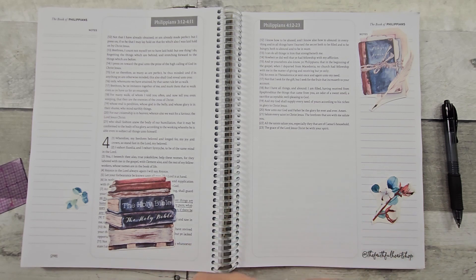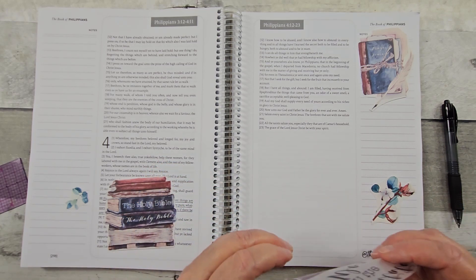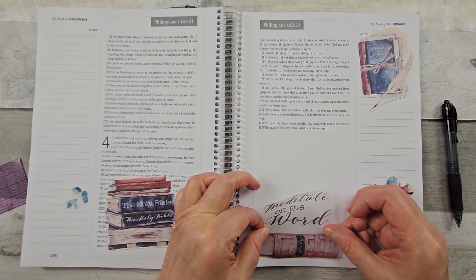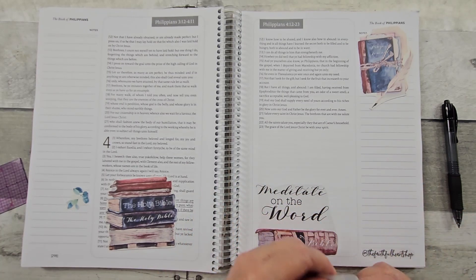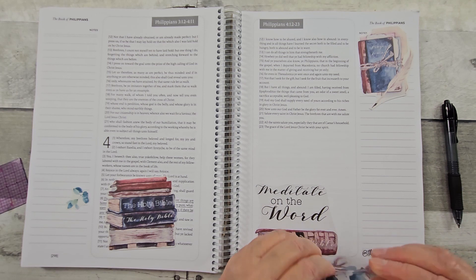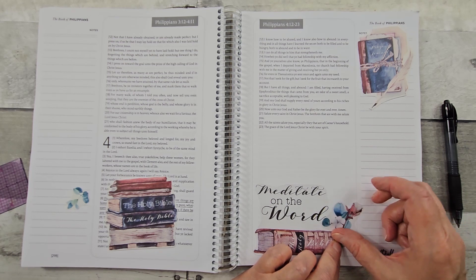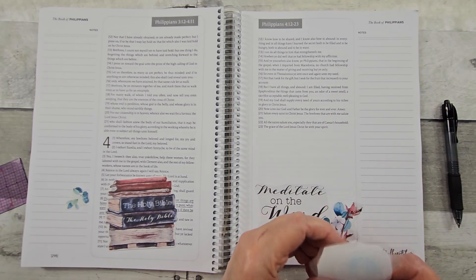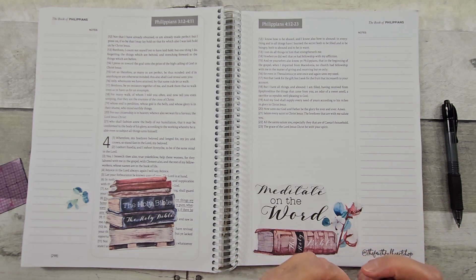I know I have done journaling before and added different ephemera, and it gets rather bulky — sometimes it gets to a point where it won't close. Let's focus on getting this straight. I just love the vintage look of it. Just kind of plug it up right there. There's only one little thing through that big eight and a half by eleven sheet, so sometimes you have to play with the corner to get it started.